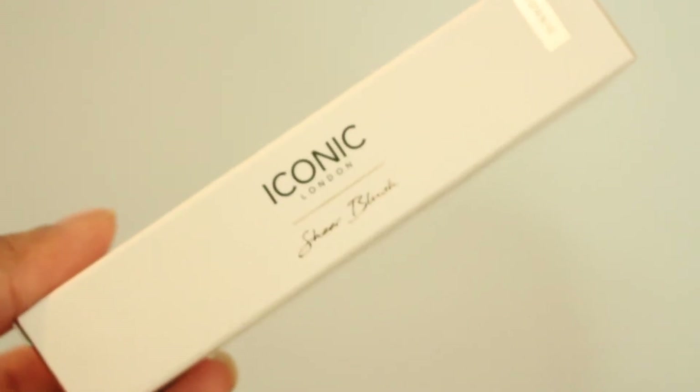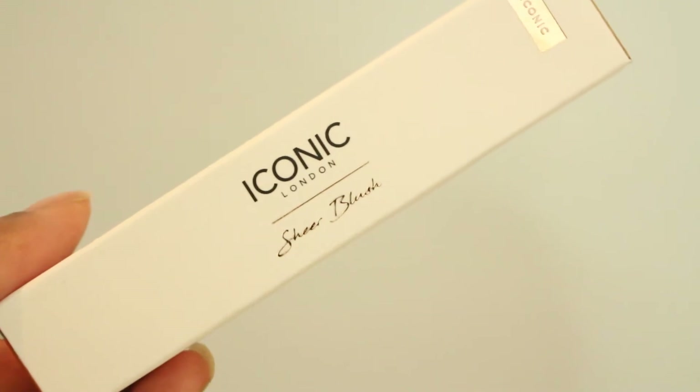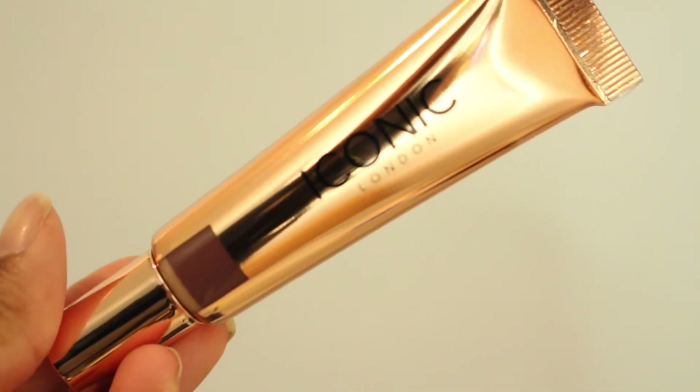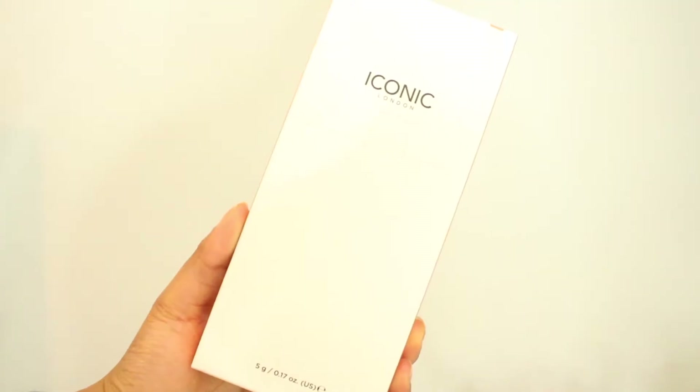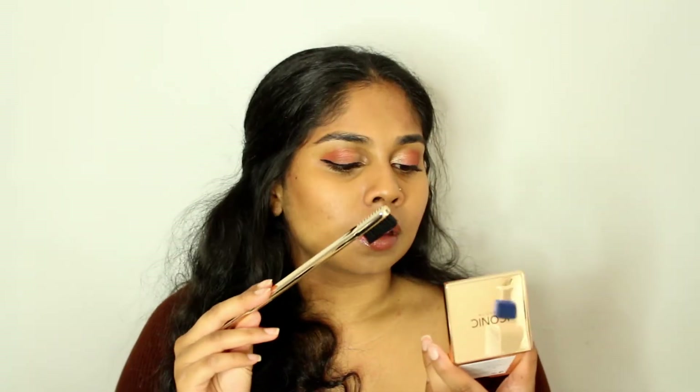The next thing I bought was the Iconic Sheer Blush in the shade Berry Boom, which is a beautiful dark berry colour. It's something I've been wanting to try for a very long time and I can't wait to use it in a video soon. The next thing I got is the Iconic London Brow Silk Kit — you get the Iconic London Brow Silk which looks absolutely dreamy with one of their brushes. I cannot wait to try this; I've seen it time and time again on TikTok.